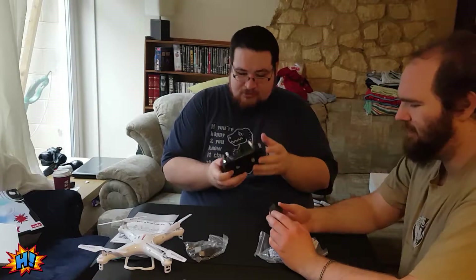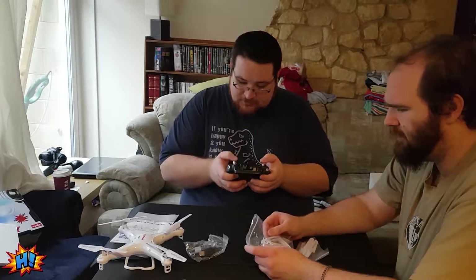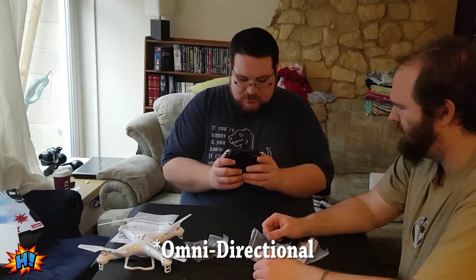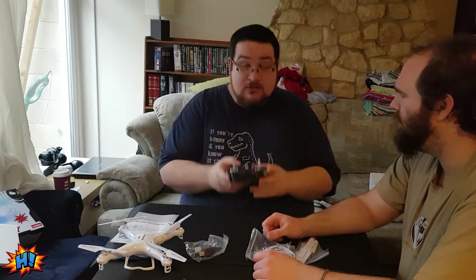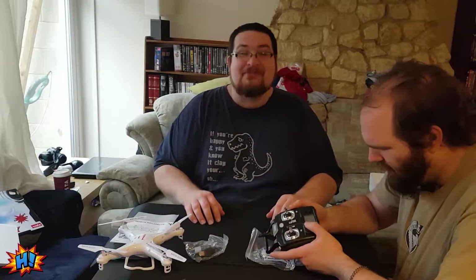This is the controller that you get with it. It doesn't have any extending aerial but it has apparently an effective range of about 50 meters. It has unidirectional controls on the thumbsticks which might take some getting used to. I don't know what anything else on it does — there's no labels, so we'll probably have to read the manual.